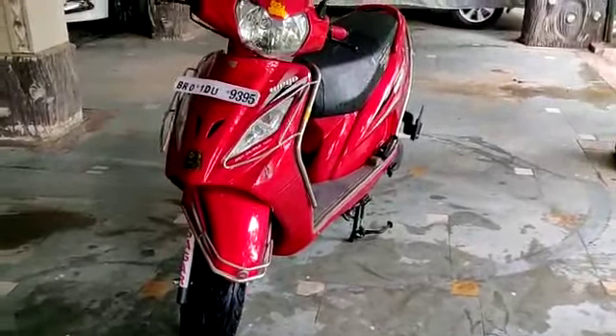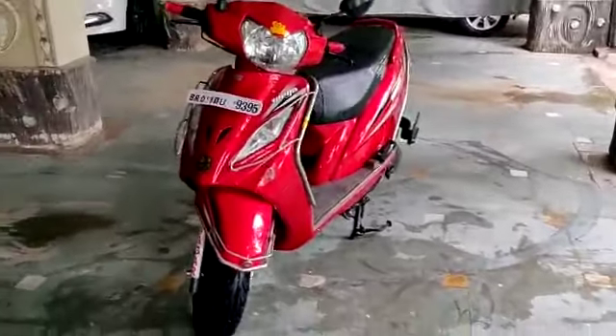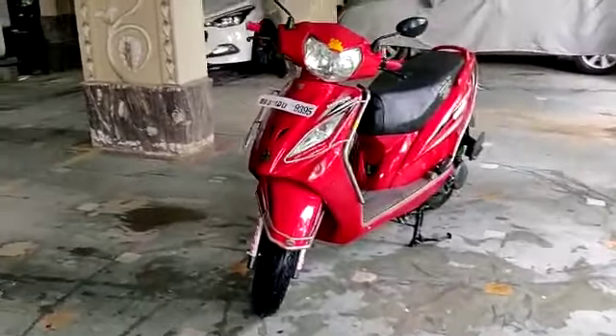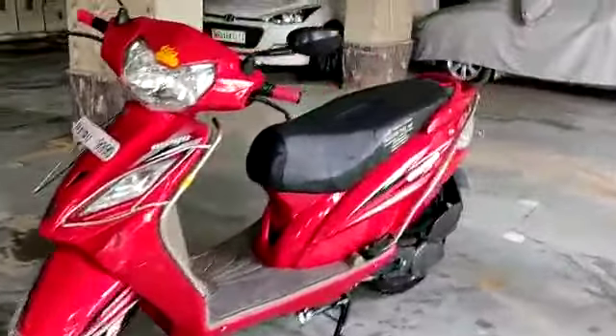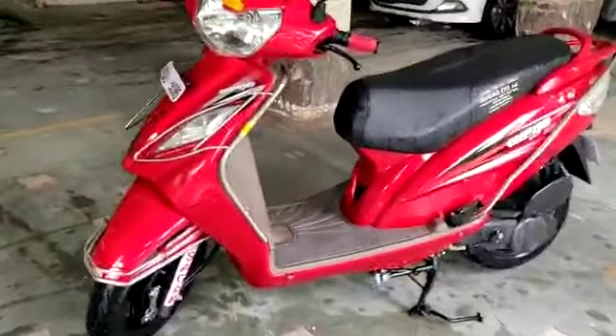Hello everybody! My name is Ishaan and you are watching Ishaan Vlogs. In this video, we are going to have a TVS Vigo, which is a new model of 2019, and this is a dual tone variant.